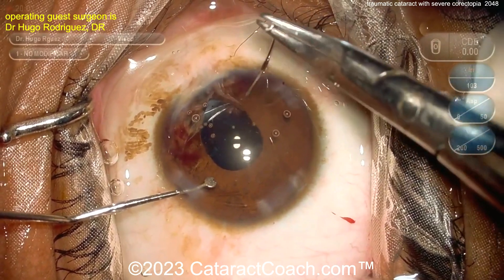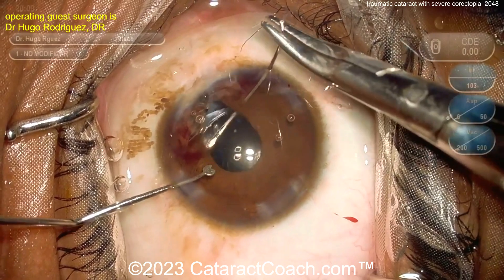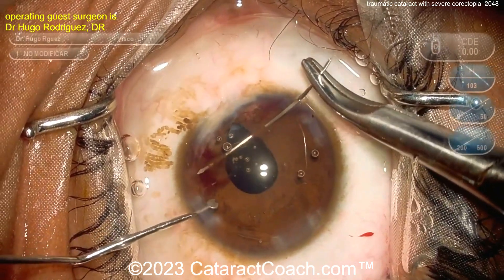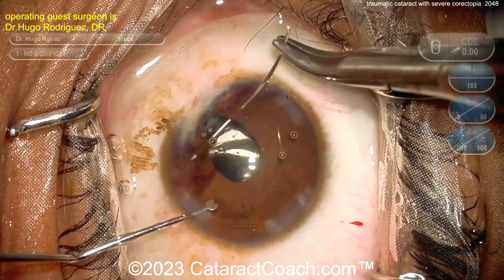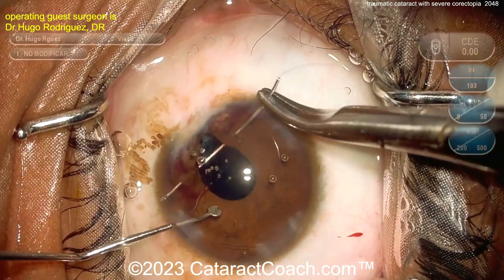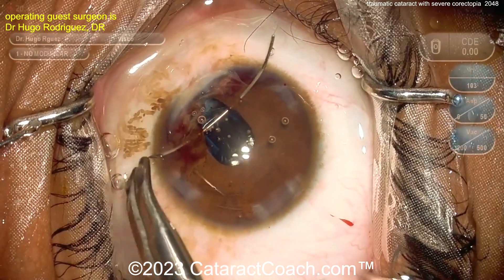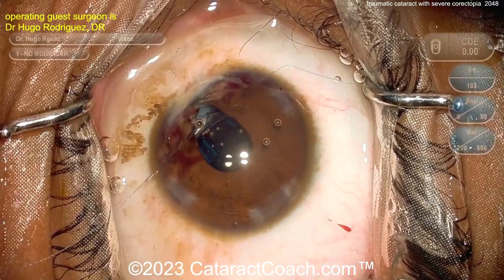Now going in with suture material. The commonly used suture is 10-0 prolene, sometimes 9-0 prolene, but you want it on a longer needle to get across the anterior chamber. Start by going through a paracentesis, then coming through and either poking through the cornea or exiting another paracentesis — however you prefer. The suture is being pulled through.